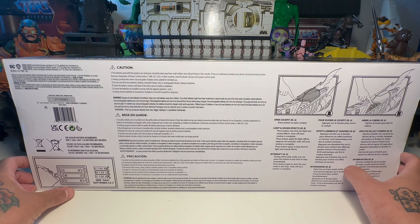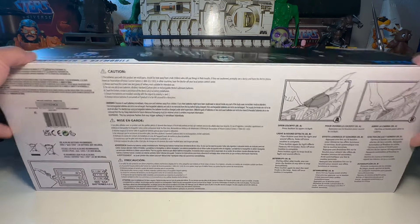Oh wait, it takes seven — and 4.5 volts, oof. We've gotta see if we have those laying around. I think I do, maybe from some Mezco figures.